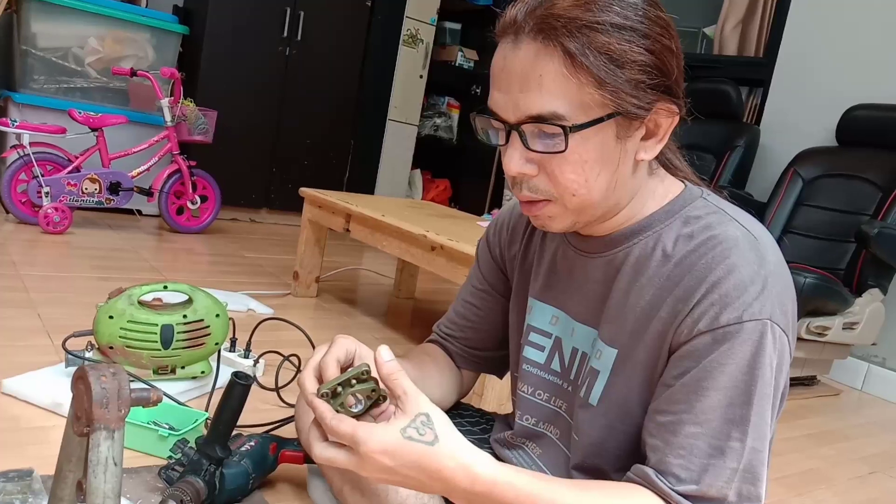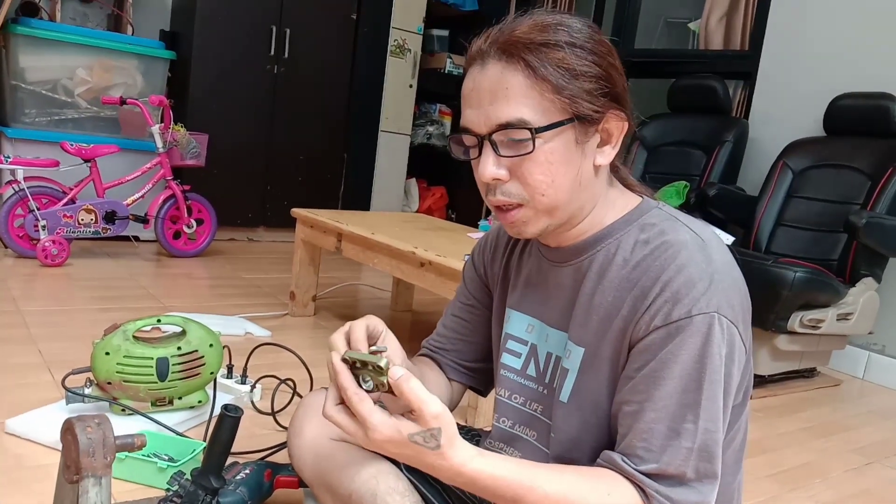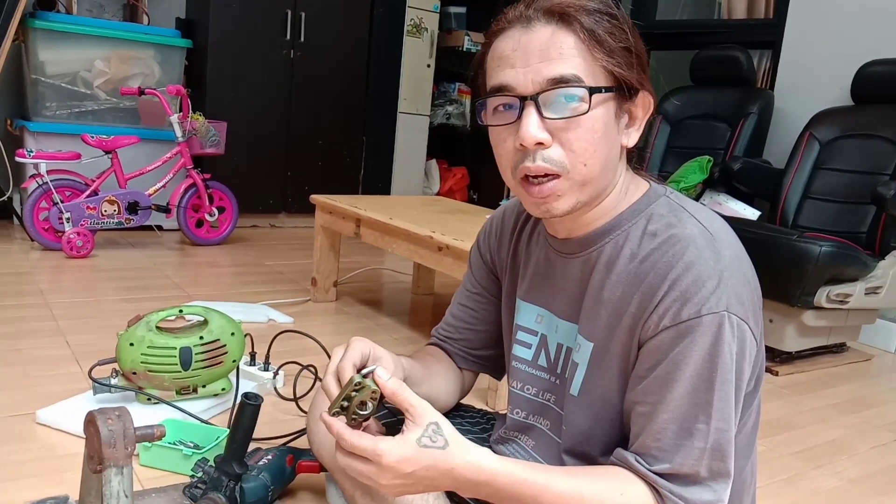Oke, ini udah ready lagi ya. Maaf saya udah lama nggak upload karena ada kesibukan lain.